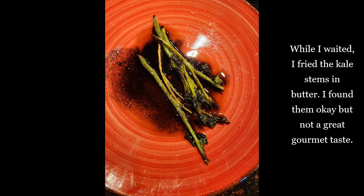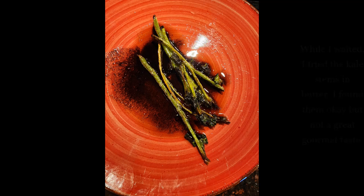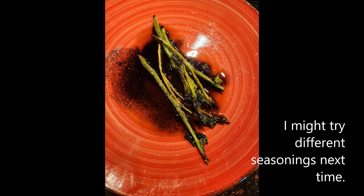While I waited, I fried the kale stems in butter. I found them okay, but not a great gourmet taste. I'll try different seasonings next time.